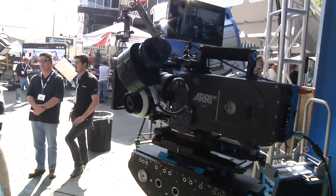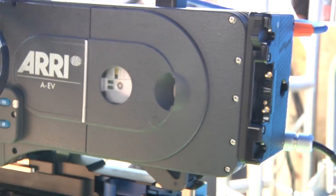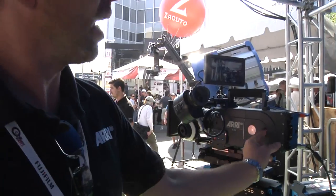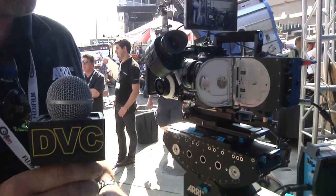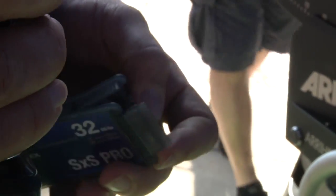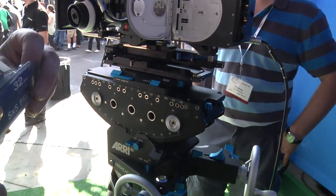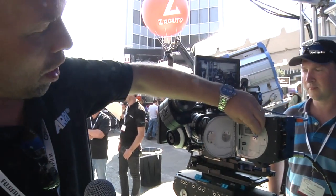This here is a working prototype, and what we introduced and announced at the DGA event on April 6th is the DTE capability. With that, we can basically take our SXS cards — we recommend the 32GB SXS Pro — and record compressed HD ProRes natively onto those cards.